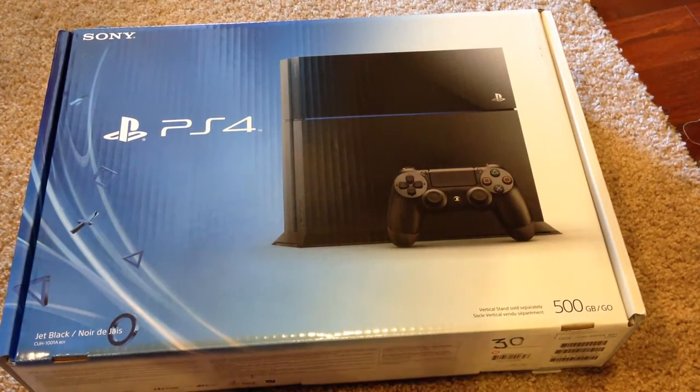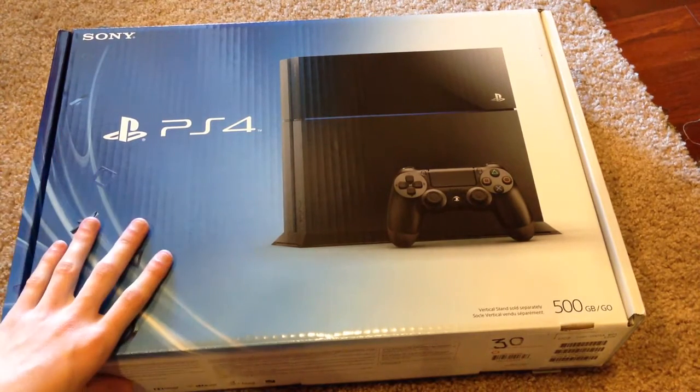What's going on everyone? I am back here with another unboxing video for you guys today. And today I'm going to be unboxing the PlayStation 4 console.